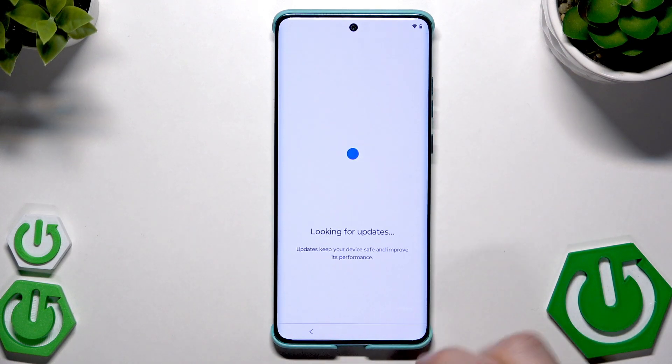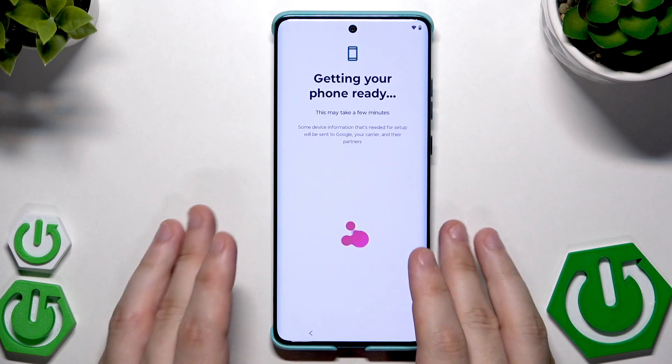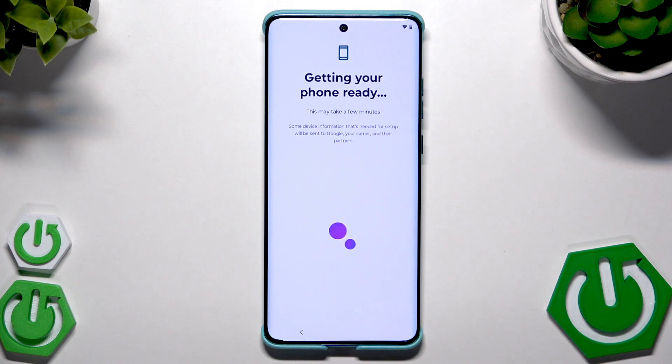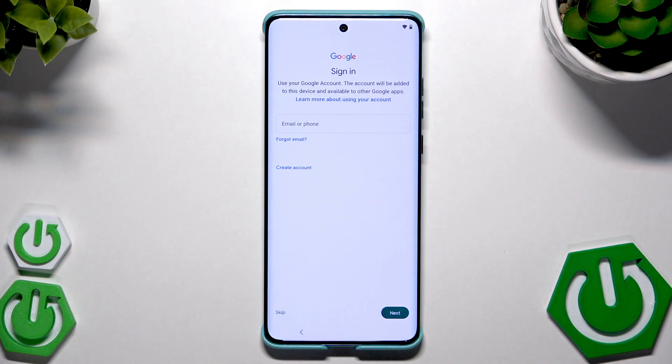Again here we have privacy and security — click Accept. Getting your phone ready again, shouldn't take more than about 30 seconds. Now checking network info. In this method we want to restore our backup from Google One or Google Cloud. If you don't know how to create such a backup, there's a video on our channel showing the whole process.